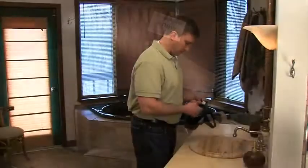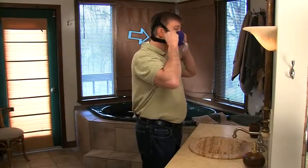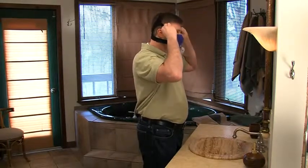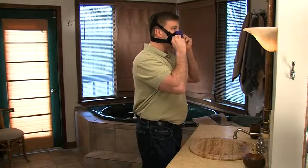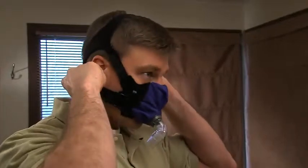Pull the headgear over your head so that the neck support of the headgear rests comfortably on your neck. Important: do not over-tighten the straps. Start with the straps loose and then tighten as necessary to achieve an airtight seal. Adjust the top straps first so that the nasal interface of the mask is comfortably resting on your upper lip.